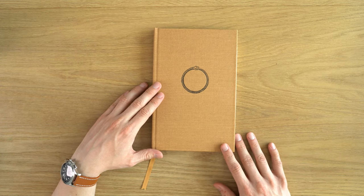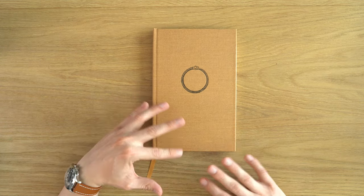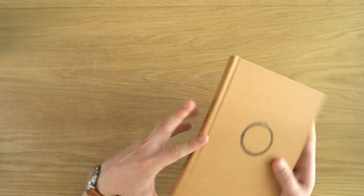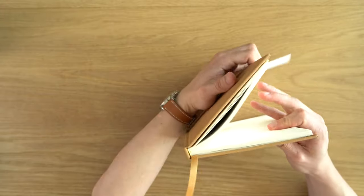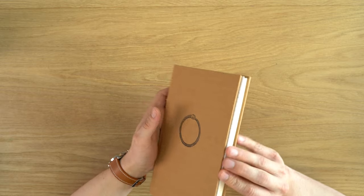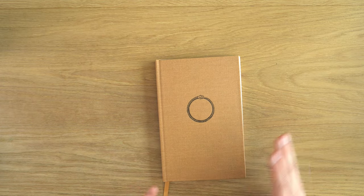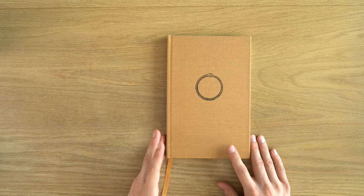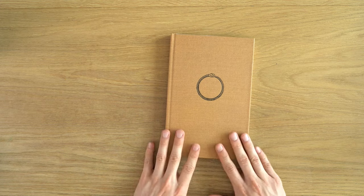It's a pretty expensive notebook — $48 for this notebook. In terms of the specs, you do get 320 pages in only 10 signatures, so those are 32-page signatures, which isn't really amazing. I would like to see 16-page signatures, but there is some handiwork that goes into this because they have to be folded by hand because the paper is so thin. Anyway, 320 pages.